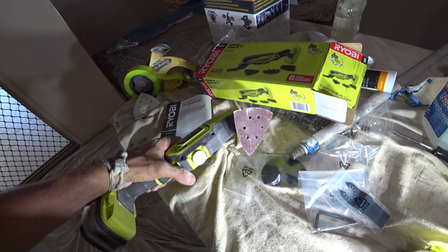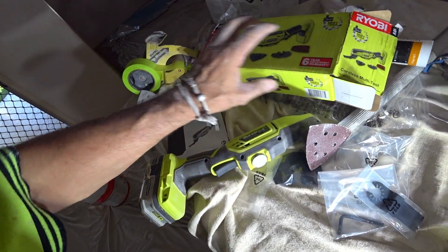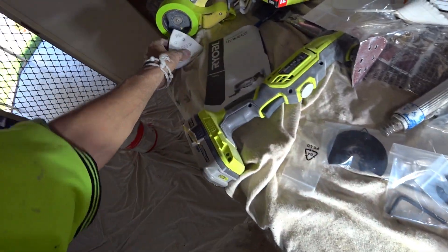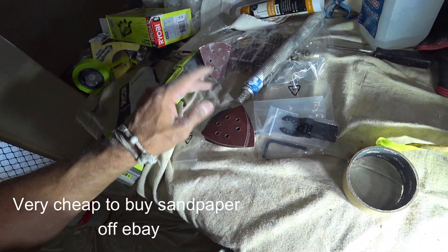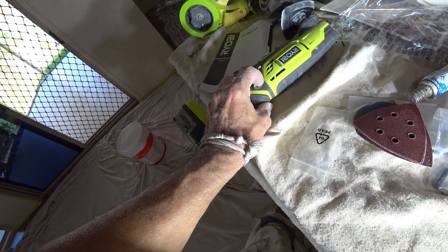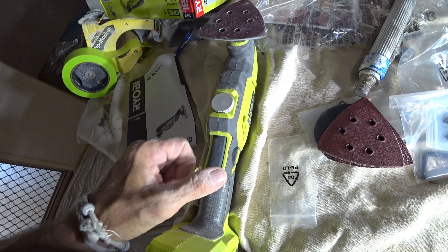I actually got a fairly coarse piece of sandpaper on this one. I don't really need it that coarse — I should probably just change it now. It does come with a couple of bits of sandpaper, so I should change it down to a smoother one because it works very, very well. It also has a button there to lock on — like that there — if you need to do polishing or something, whatever you want.